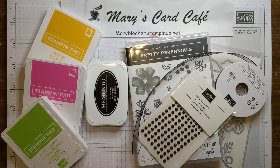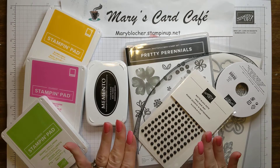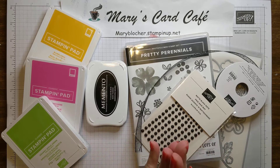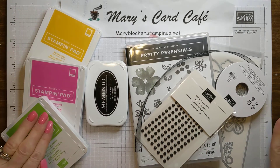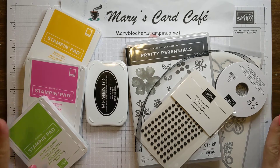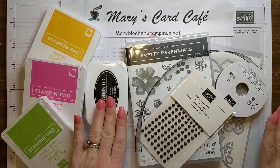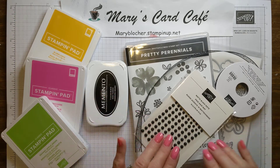Hello there! It's Mary Blocker from Mary's Card Cafe, and you are here on my Simple Yet Stunning Sunday. I am so excited about spring — it has sprung — that I decided to get out some great bright colors: Granny Apple Green, Magenta Madness, and Bumble Bee, and also how wonderful black coordinates and looks so great with this.